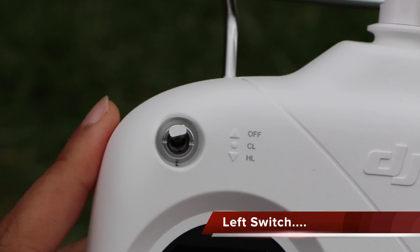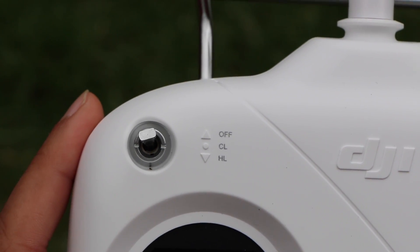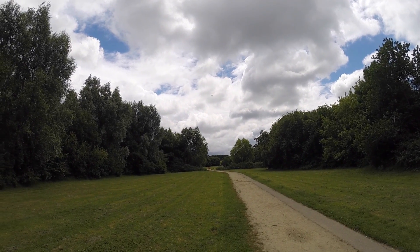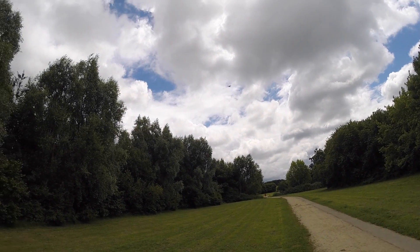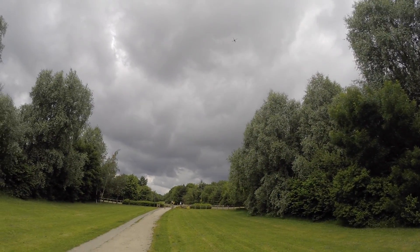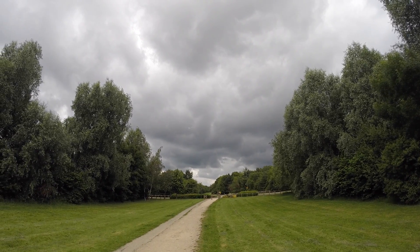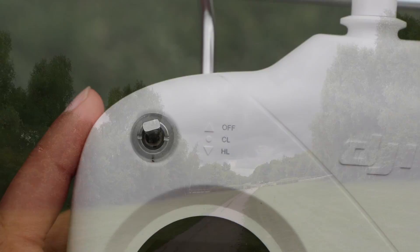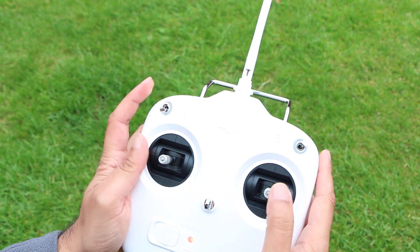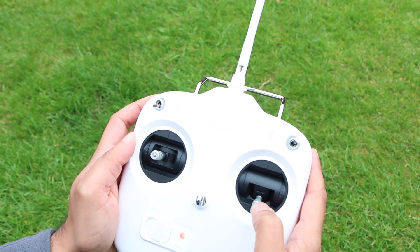The left switch is the home of the Intelligent Orientation Control functions. In the up position the setting is completely off. If your Phantom is many metres high and many metres away and you want to bring it home, you need to know where the front of the craft is pointing so you can bring it back towards you. Unfortunately, given the shape of the thing, it can be impossible to know which is the front just by looking at it, especially from a long distance away. Flick the switch to the bottom position and you are now in home lock mode — pull back on the right hand stick and the Phantom will return to its starting point irrespective of the direction in which it's pointing.